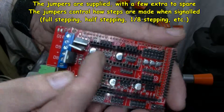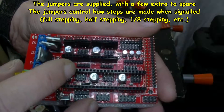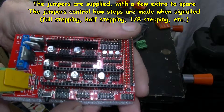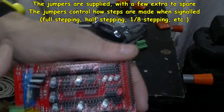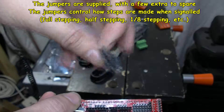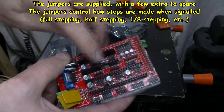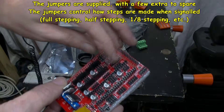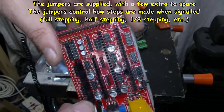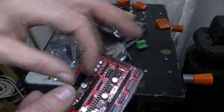This is where the stepper drivers go — you can plug them in here. All the jumpers are on — wait, no, there are no jumpers on it at all. But we do get a bag of jumpers. We have to put our own jumpers on, which basically all the jumpers want to go on all the pins to get the right level of microstepping out of the drivers, as I understand it at this stage.